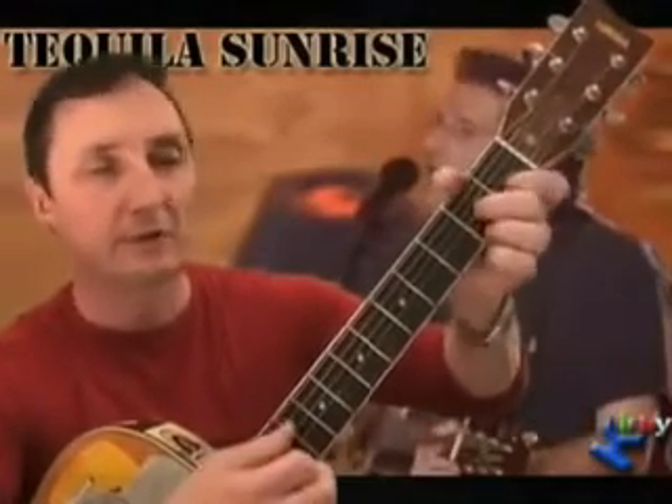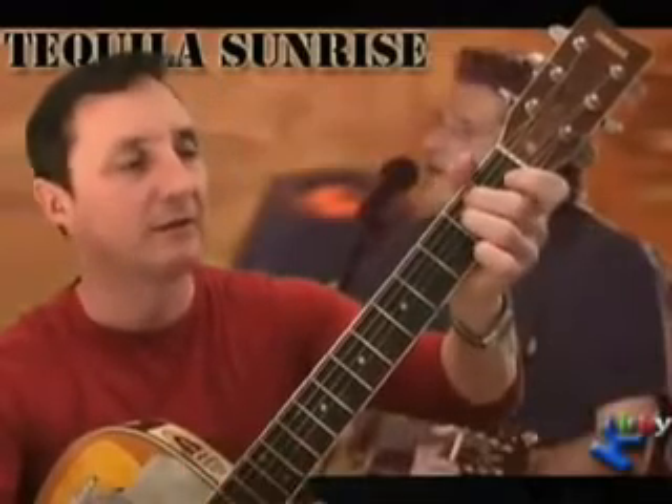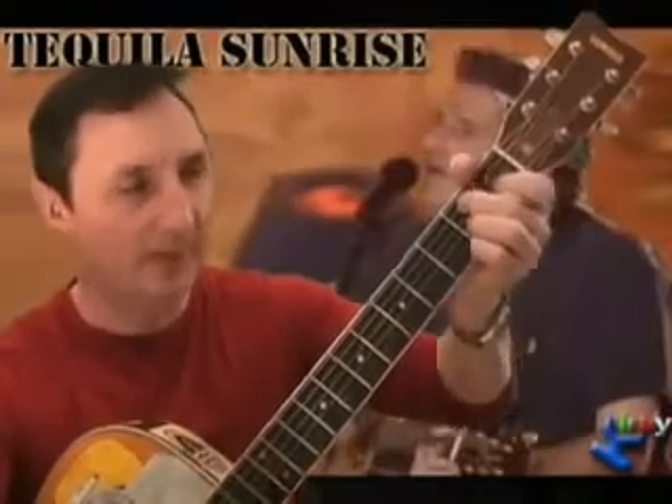We have a D chord. We also have a D7 chord in this song. We have an E minor, we have an E7, we have a B7, and we have a B minor.